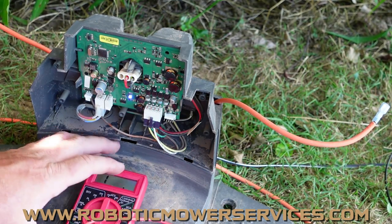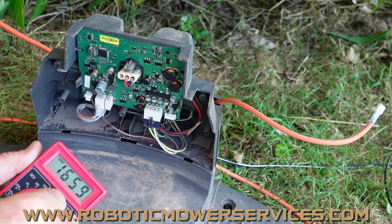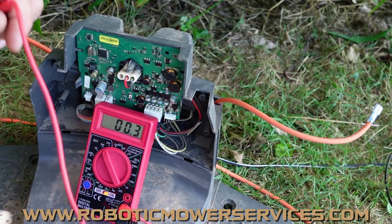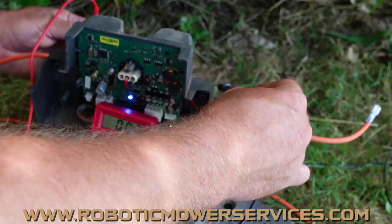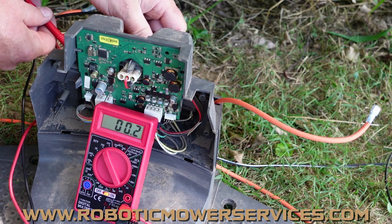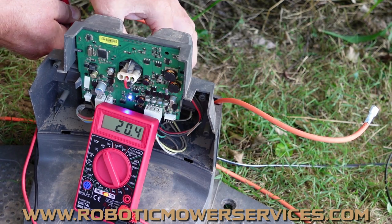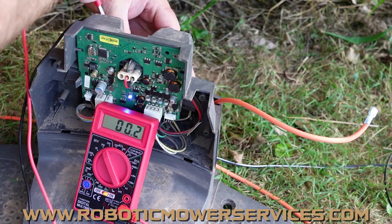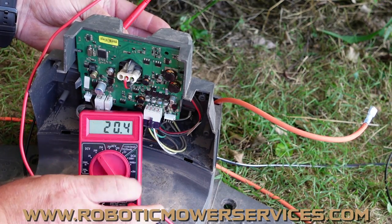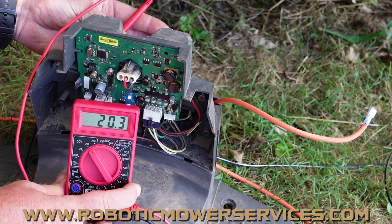Our problem is not in the boundary wire — it's somewhere within the charging system. So we go back to checking the voltage coming out to the boundary wire. We should have 28 volts. Testing it now — we've got 20.4 volts, but we should have 28. Just like too much resistance in the boundary wire causes problems, not enough voltage means the charging station won't send a sufficient signal to the mower.